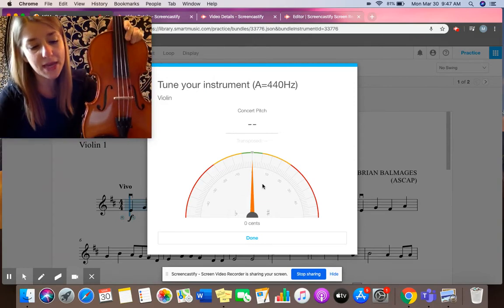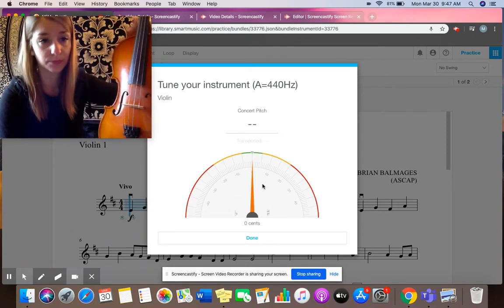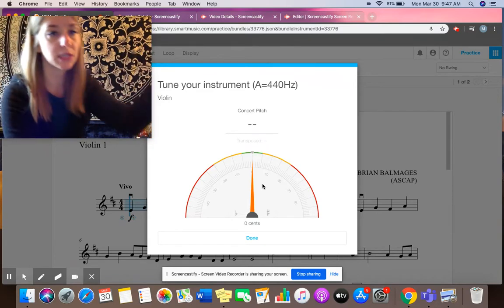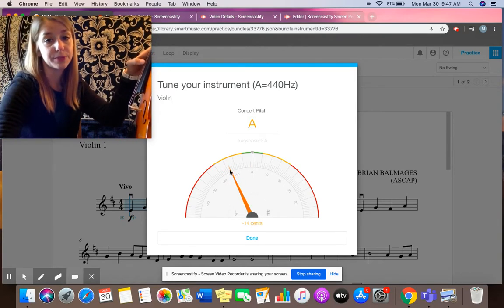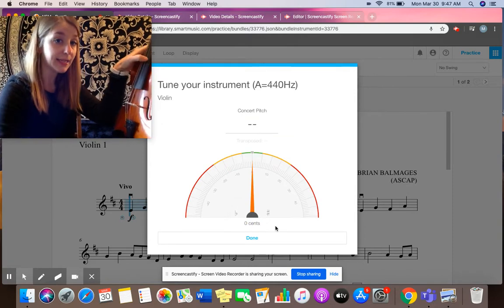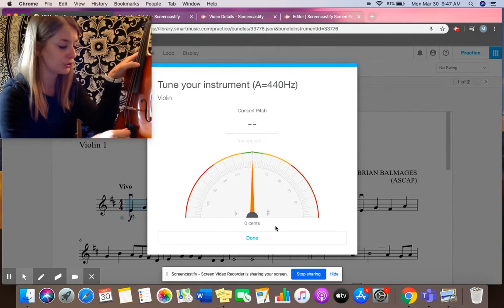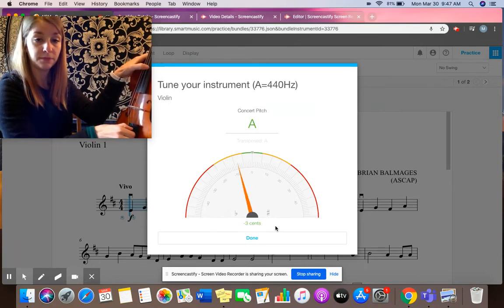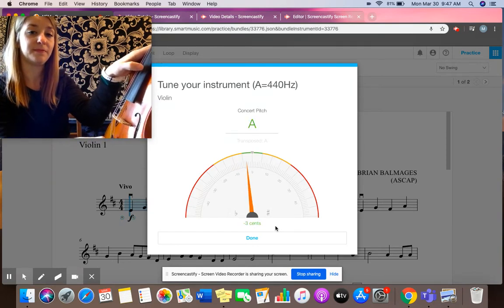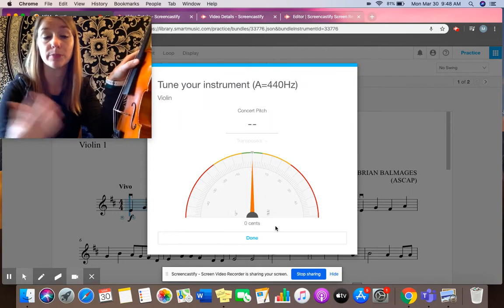I find it easiest to pluck the string while turning to help me make sure that I don't go too far or too little. I'm going to twist my instrument slightly towards me, just like I do when we are tuning in class, and I'm going to pluck the A string. My arrow here is to the left, so my A is flat. So I'm going to take my fine tuner and turn it clockwise, about a quarter of a turn. Don't turn too much too soon — just small turns while I'm plucking. And then I made it to the green. It's possible to go too far; you just go the other way if you've gone too sharp and you'll make it back to the green.